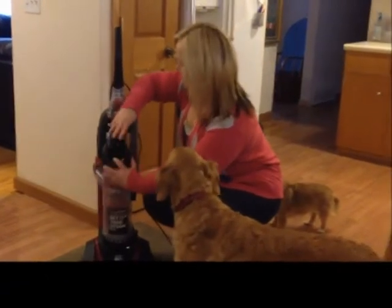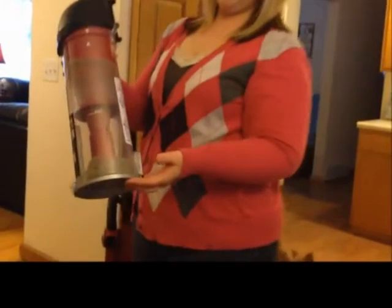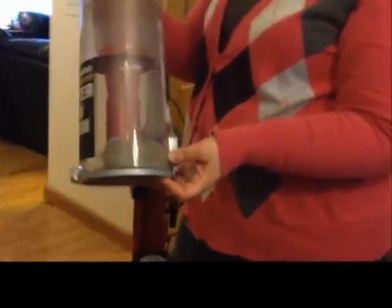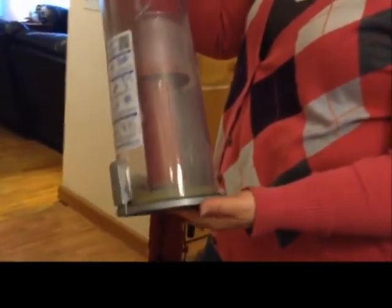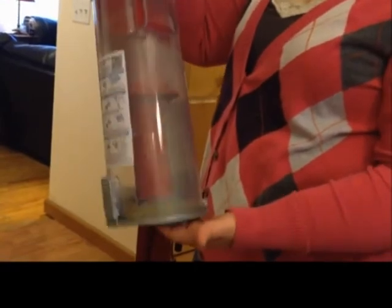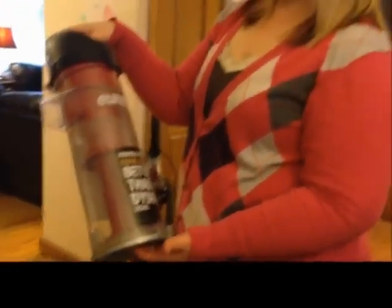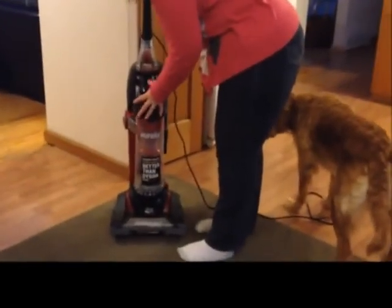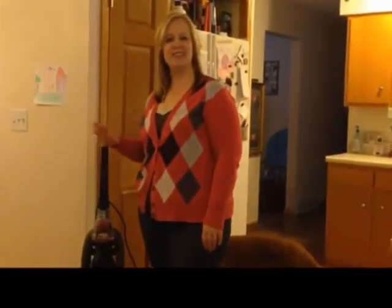We are going to look at the canister and you can see here how it has trapped all of the dirt and the pet hair and the chip mess that I had on the floor. So all you do is open up this bottom, dump, and you are ready to go again. The Eureka cut through all of my mess very quickly and I didn't have to have the dogs clean that one up. Thanks for watching.